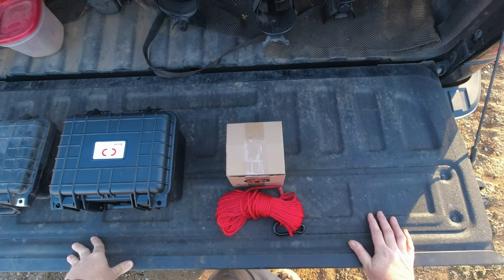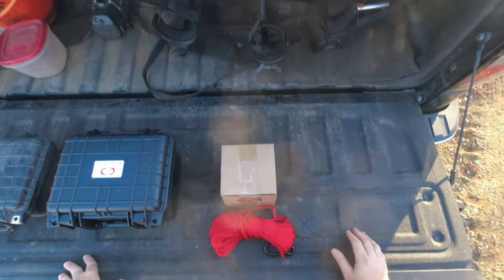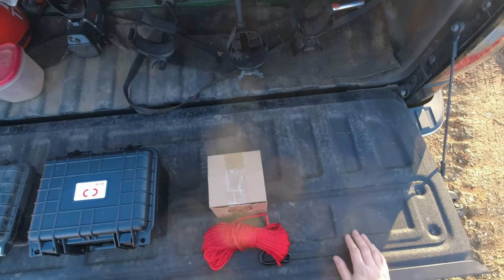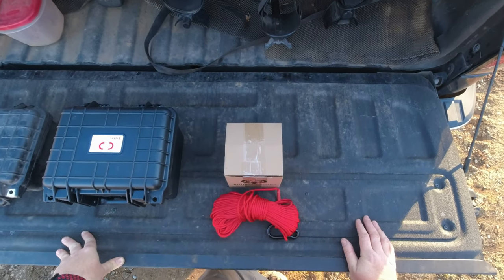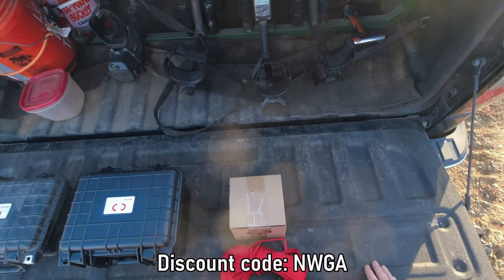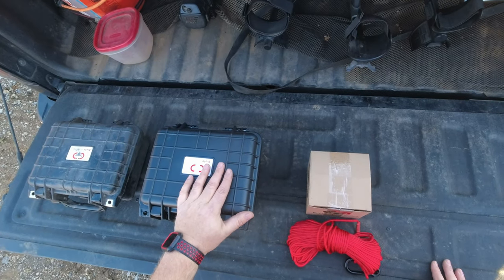If you don't want to wait on the contest and you want to get one of these magnets, I'll leave a link down below where you can check out the Brute Magnetics website. Full disclosure — if you use my link I do get a little kickback, but I also have a discount code for you. If you use the code NWGA at checkout, you'll save 10% off your purchase.